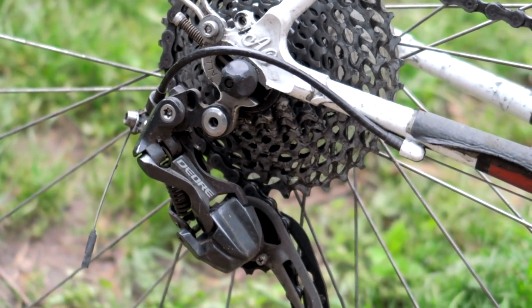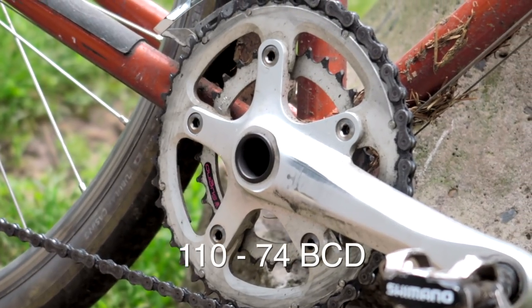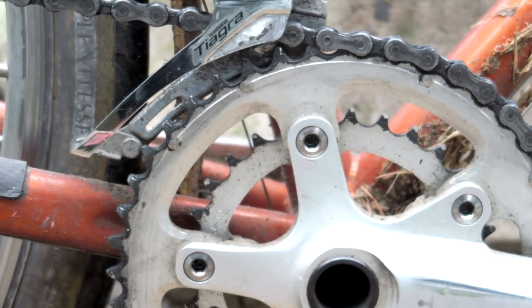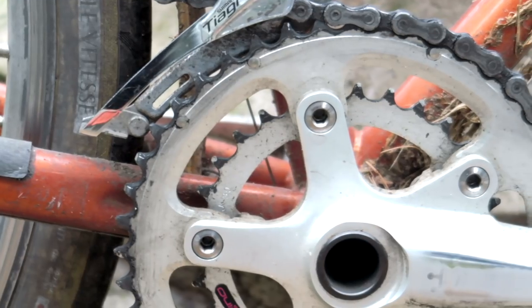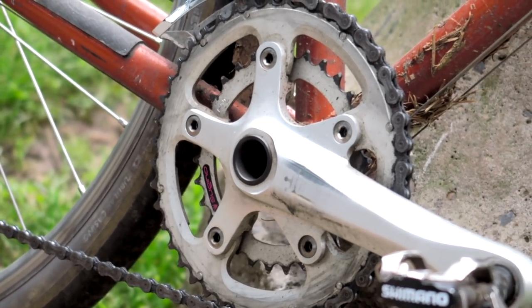I quickly switched out the rear cassette for a 12-to-36 and swapped the cranks for the Sugino XD601, which has a 110/74 bolt circle diameter. This gives you lots of freedom to mix and match chainrings you wouldn't get with stock crankset offerings. For example, I built a setup with a 44 on the big ring and a 24 on the small ring. You can really fine-tune the front chainrings to how you like to ride, so if you want to break free from what the bike industry wants you to ride, definitely check out those Sugino cranks.